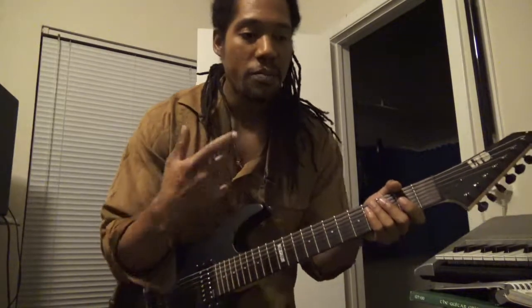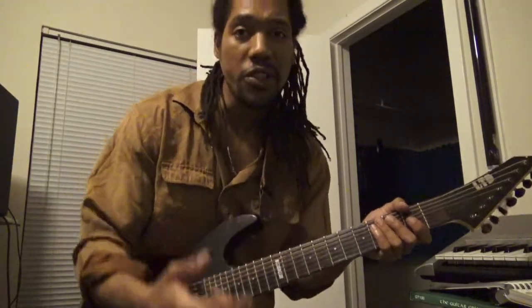What up, what up good people? It's me Sue and I'm Jones and I'm just here to share with you my music and share with you just my thoughts on making beats and just living this life I'm living. We all got a journey and I'm just sharing a little bit of mine.